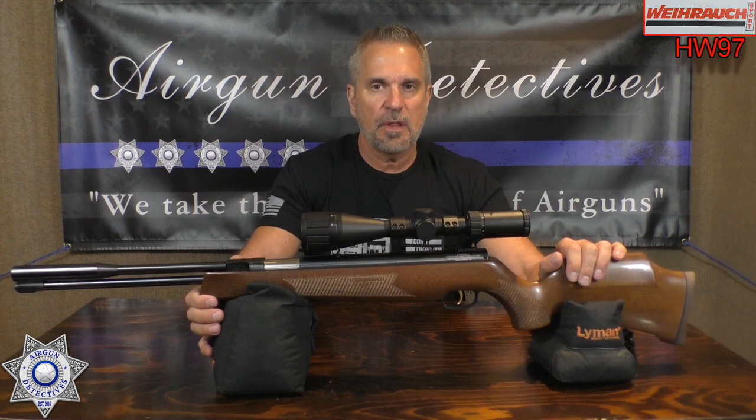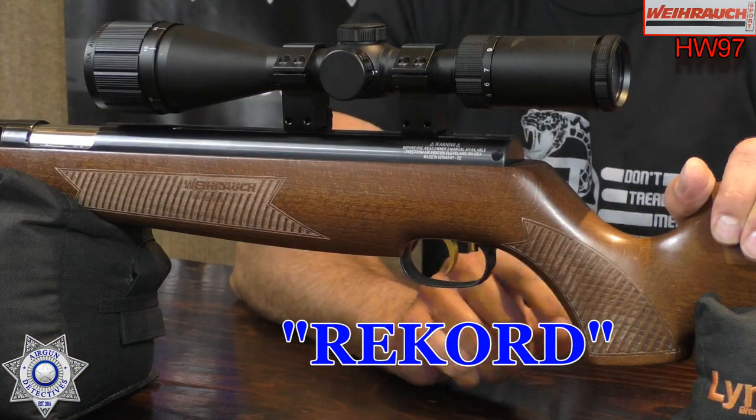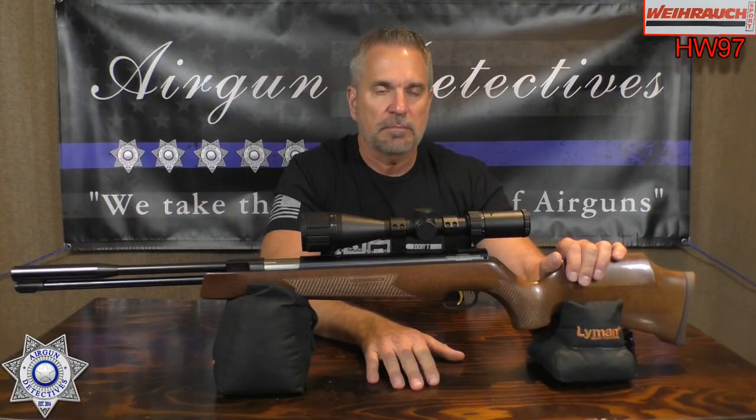They also feature the world famous — in my opinion the best trigger you can get on an under-lever or a break barrel airgun by far — the Rekord trigger, R-E-K-O-R-D. It's a match grade trigger and it's just incredible. It's the best trigger, believe me.